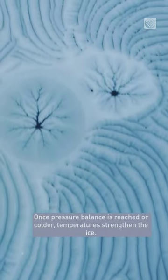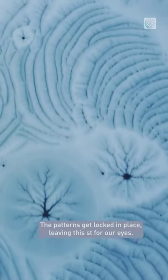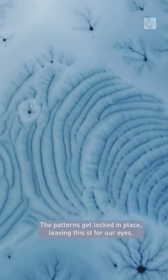Once pressure balance is reached or colder temperatures strengthen the ice, the patterns get locked in place, leaving this treat for our eyes.